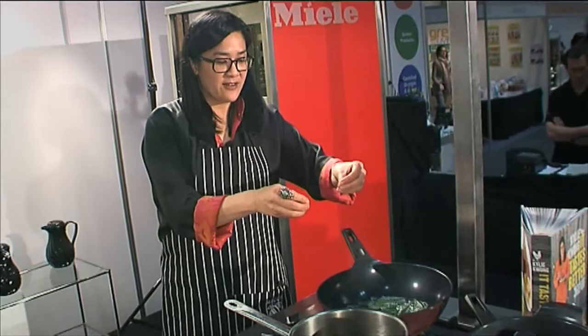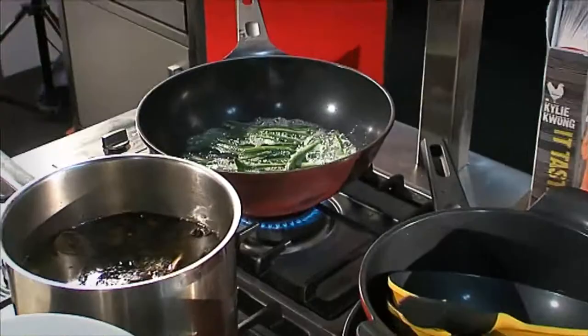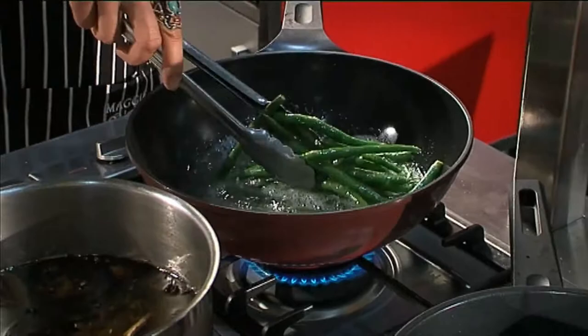What I'm doing is I first of all just drop some freshly top and tailed fresh beans into some hot oil and I'm very lightly deep frying them and then I'm going to drain that.